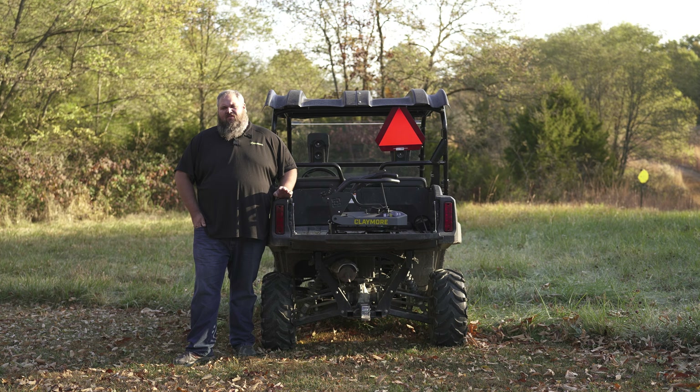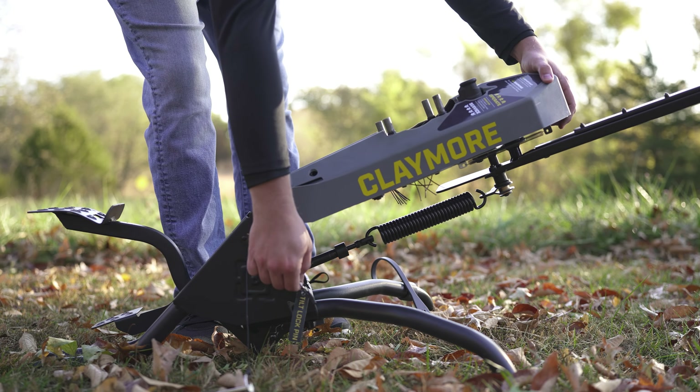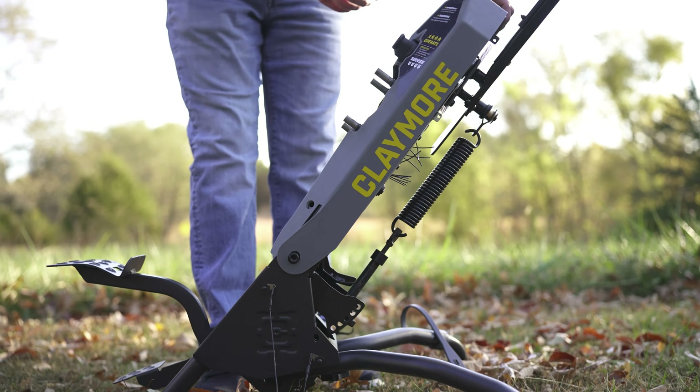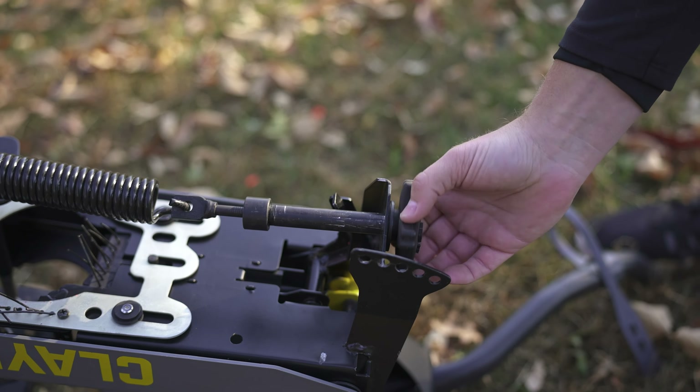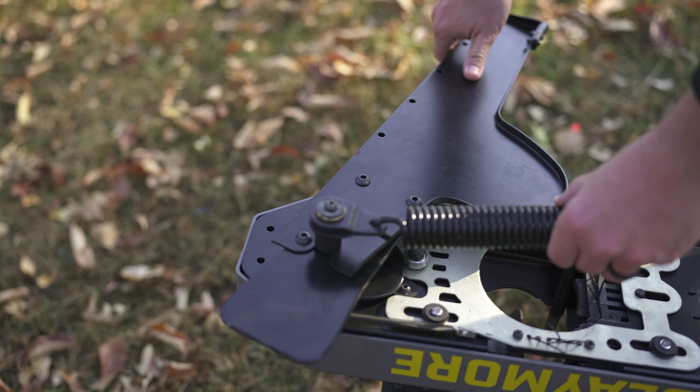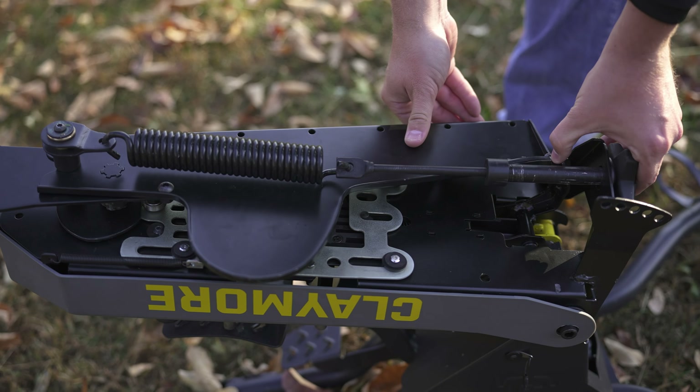There should be very little tension on the spring. Pull the tilt pin out — that'll allow the head to fold back onto the machine. Remove the tension from the spring with the tension bolt, and completely remove all the tension — that'll allow the arm to fold up underneath the head.